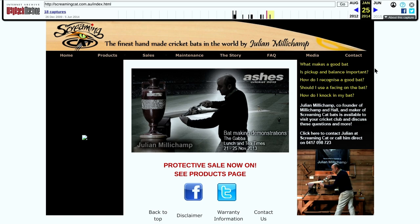I've gone back to the Wayback Machine and found the website. This is a snapshot done on the 25th of January 2014, so we're looking back seven years. You can see Julian Millichamp there. This is probably the last update that the Wayback Machine captured. After that, he tried to do a bat making school and that wasn't successful, and he just sort of disappeared off the face of social media. I don't know what is happening with Julian Millichamp. If anybody's got any information, you're welcome to put it in the comments.